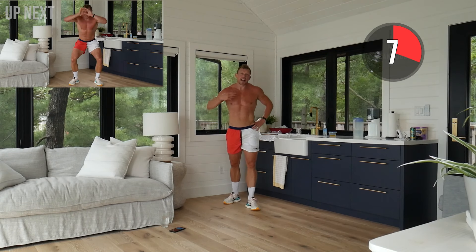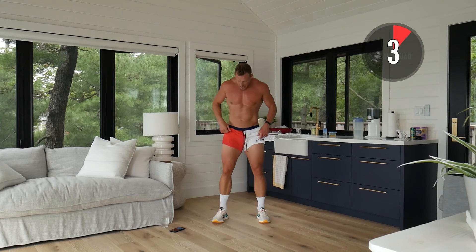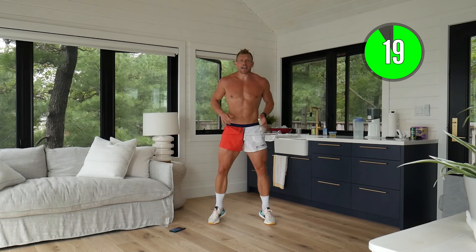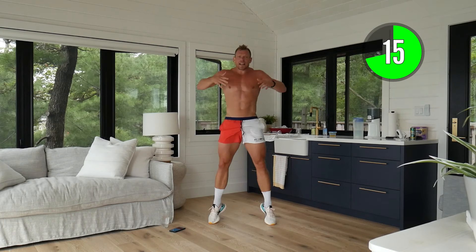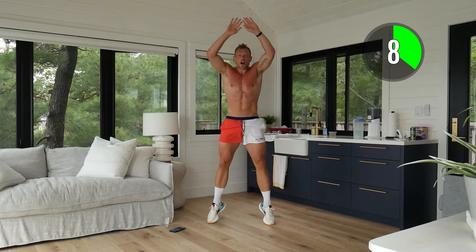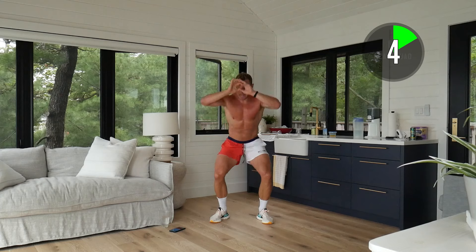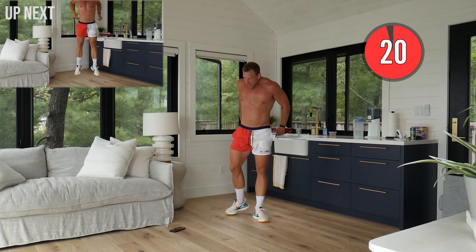Speed squat onto toes — now that we've got the rhythm, here we go! Knees out, weight on the heels. Back onto those calves, reaching up, really extending that core. Let's pick up the tempo, let's get those legs stronger, let's keep that heart rate high.